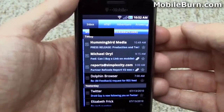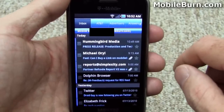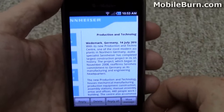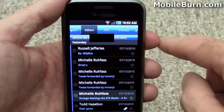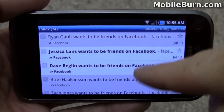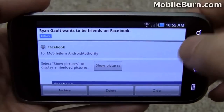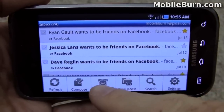Here's the email client that comes on the Vibrant. It has a definite TouchWiz 3.0 look and feel. You can pull up messages just by tapping on them — HTML email is supported. This is an Exchange account, and you can easily switch to different folders just by scrolling across the top. While this email application handles IMAP, POP, and Exchange accounts, the Gmail client works separately. You can long press a message to mark it unread, star it, and of course it has full HTML support. Multiple Gmail accounts are supported — switch between them via the menu's accounts button.